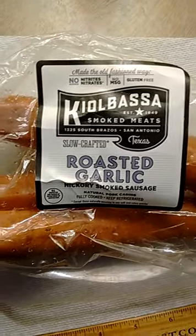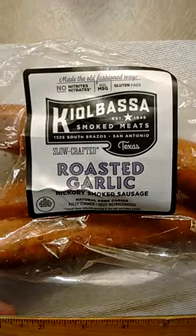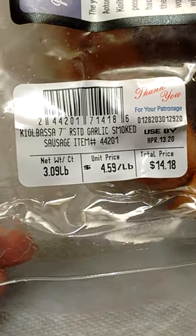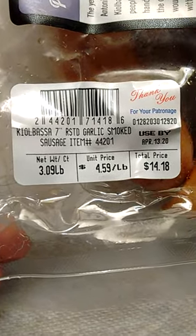There's about ten in a package. This is a pricey item — I think it's about fifteen bucks. Yeah, fourteen dollars plus tax, so we're talking fifteen bucks.